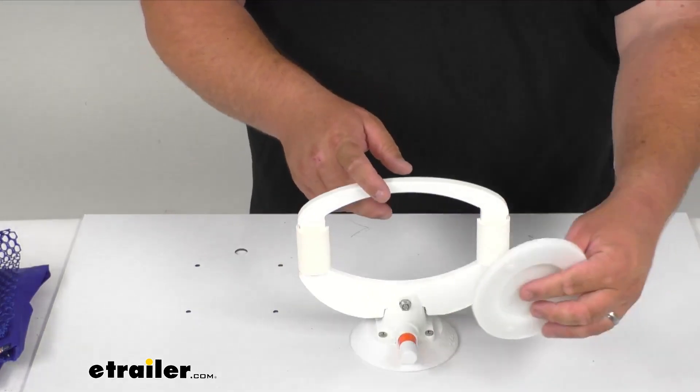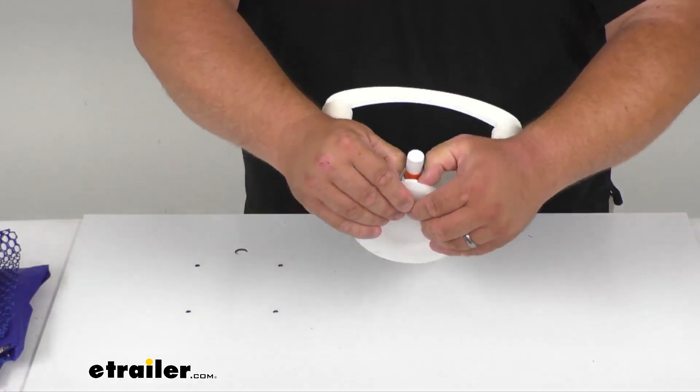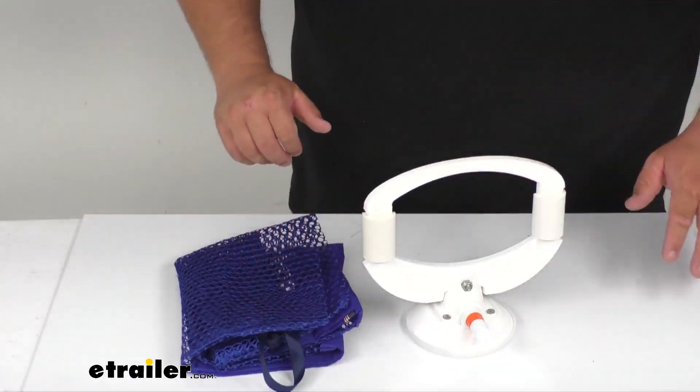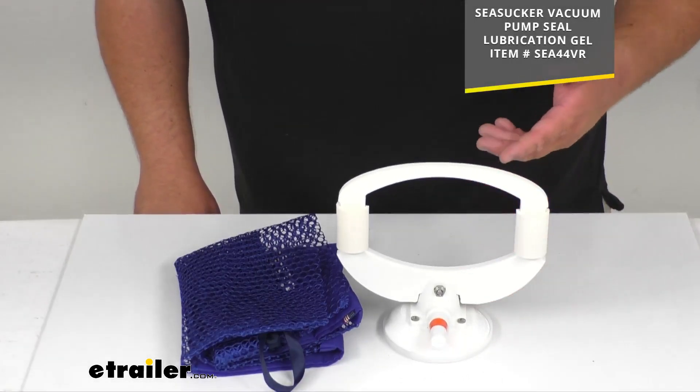It even comes with a nice hard plastic protector so that's going to go on when you're not using it and protect that suction surface. So again you get the bag, you're getting the holder, all made here in the US.